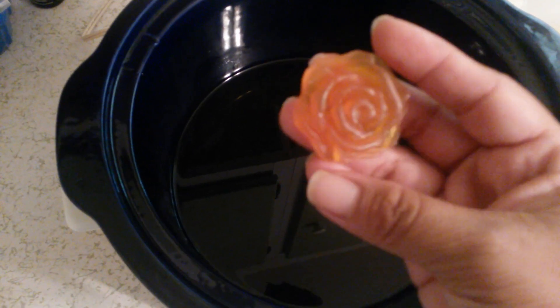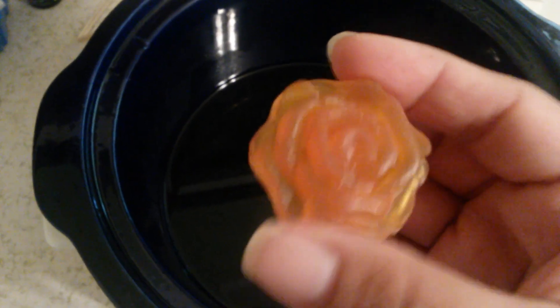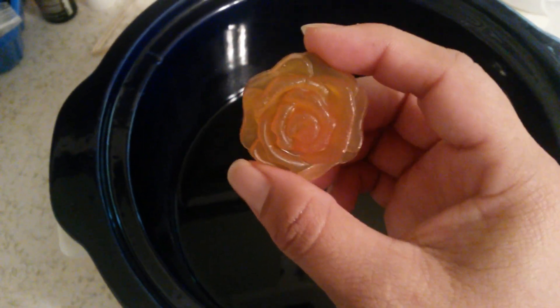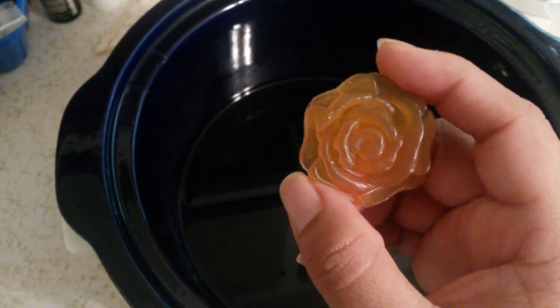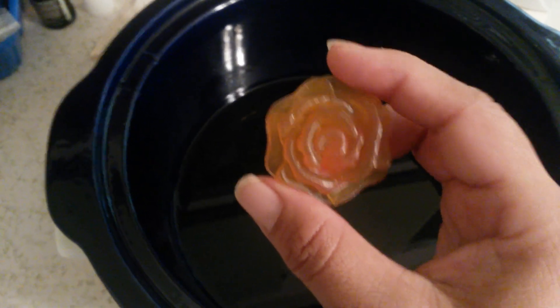Hi there, Shaika here. Today I'm going to try making transparent soap. This is a batch I made a couple weeks back — you can see it's kind of yellowish, so I'm trying to see if I can make it a little less yellow this time.